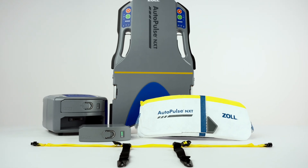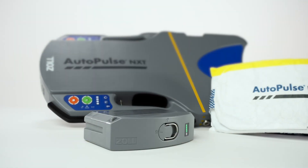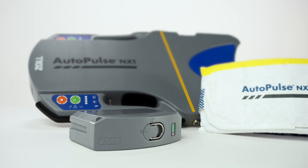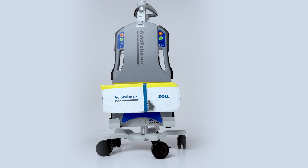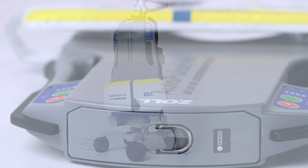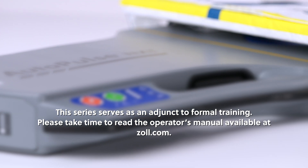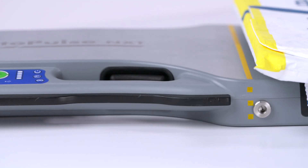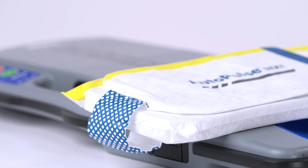Welcome to the AutoPulse NXT Resuscitation System In-Service Video Series. This multi-part series provides detailed information about the AutoPulse NXT Mechanical CPR device and its functionality. This series serves as an adjunct to formal training. Please take time to read the Operator's Manual, available at zoll.com. Proper use of the system requires a thorough understanding of the product, appropriate training, and practice.